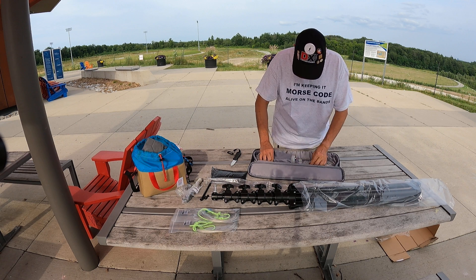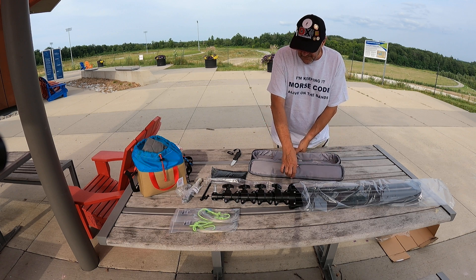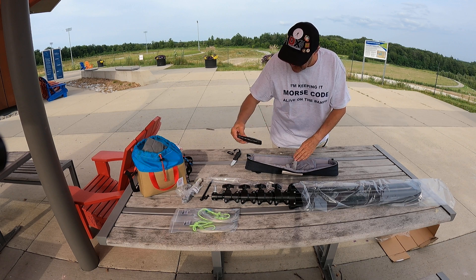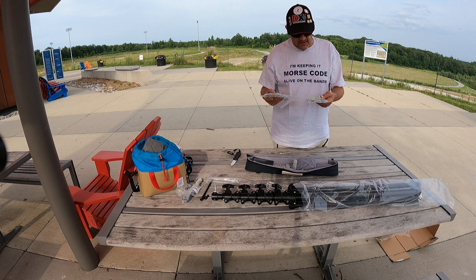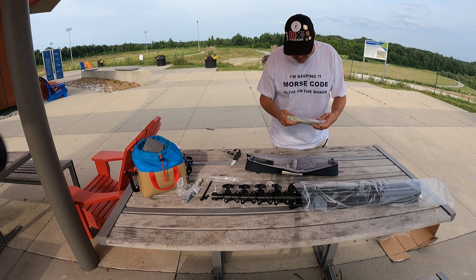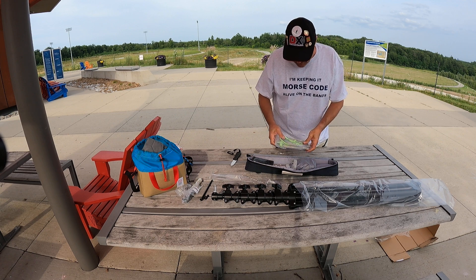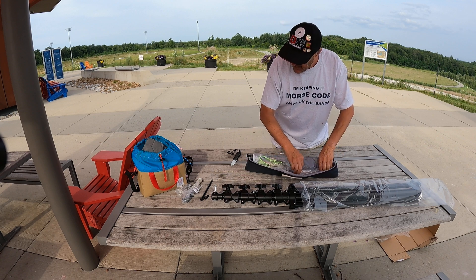So that's basically it: center feed, two whip elements. I'll put these M10 bolts in here for the 40-meter element. We'll try this out in the field to see if I have to adjust any of the SWR — I have a funny feeling it may already be pre-tuned for 40 meters, set it up and go.